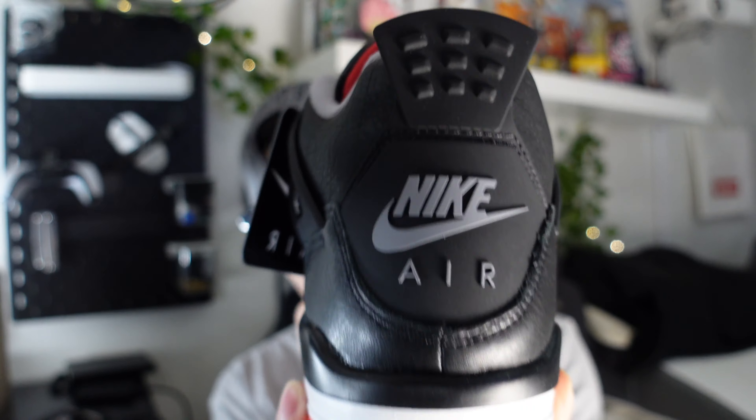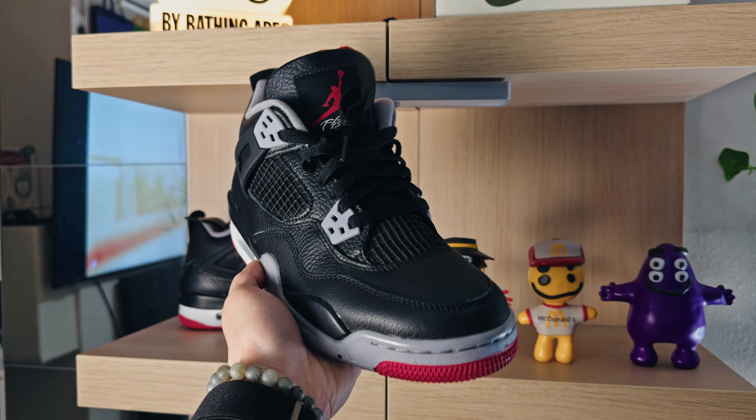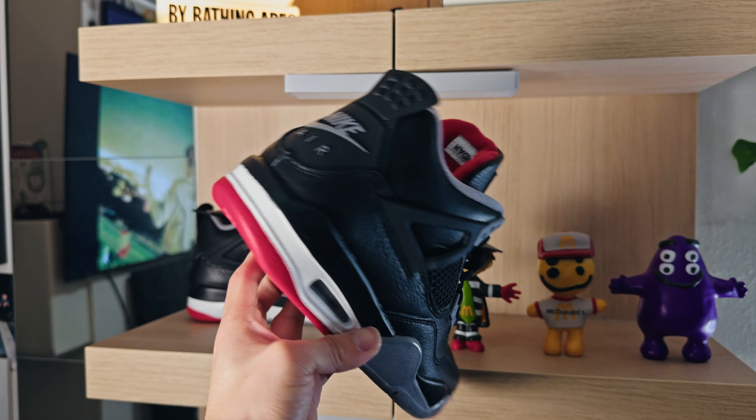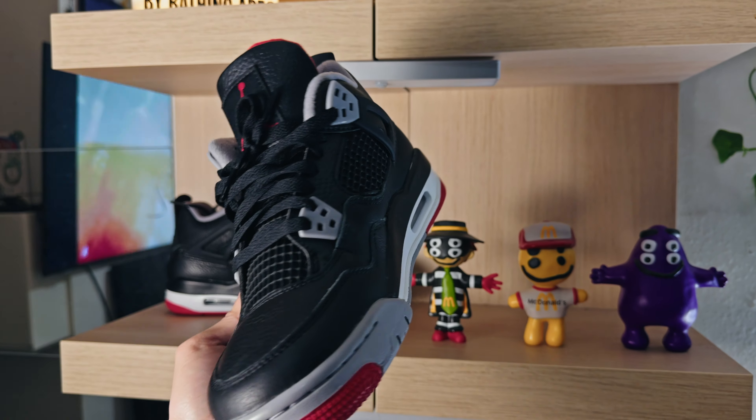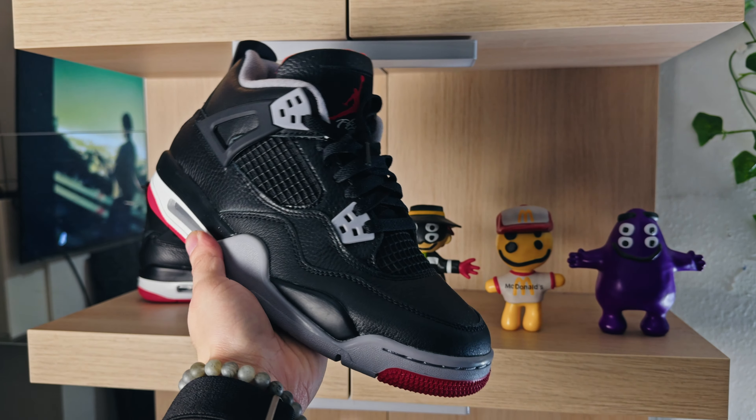Now looking at them, they are fire. I'll take both shoes out — they are fire, but I've yet to see how I feel about the leather. A lot of people are probably talking about that when it comes to this pair. Here they are — the Bread Fours with Nike Air on the heel. The grade school pairs do come with a hang tag. We do get a sticker too.